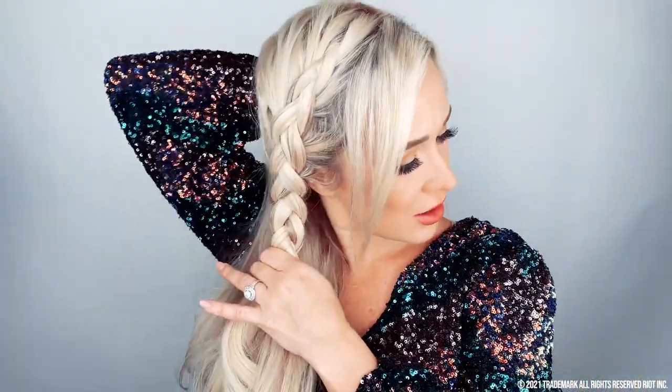It's already really cute, right? So I'm going to go ahead and gather the rest of my hair that is not braided and gather it into a side pony. And now from here, all we're going to do is put the Ponyo on.